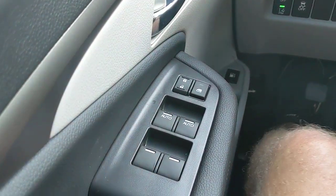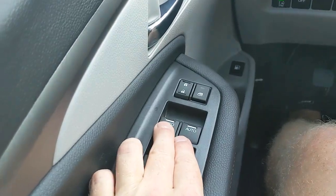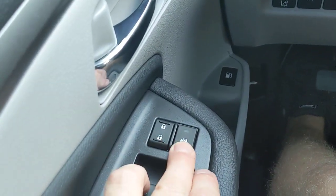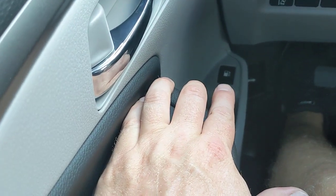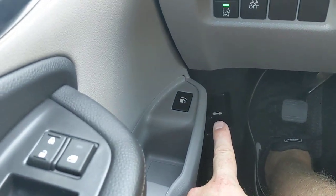Starting on the left side of the dash: you have window controls with auto up and down on the passenger and driver sides, window locks, and door locks down below. You can also see the gas cap release — pop it right there. The hood release is down on the side as well.